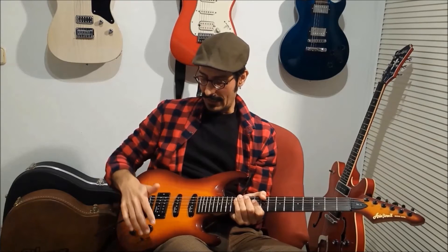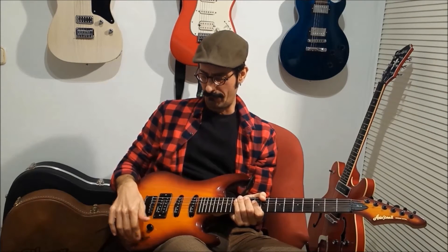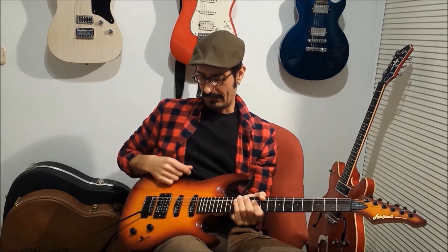But besides the pickups, everything is stock. I should change the electrics because they are still noisy.